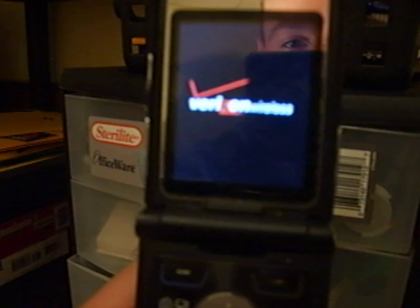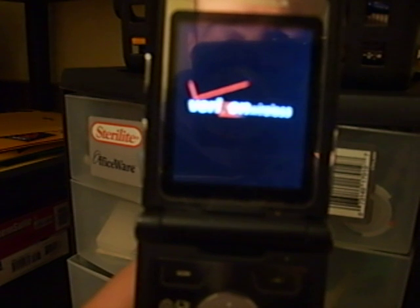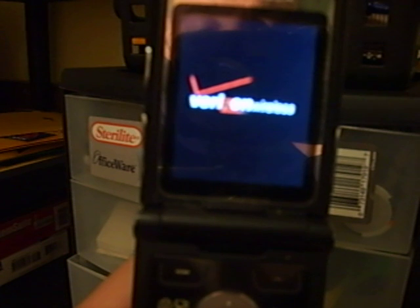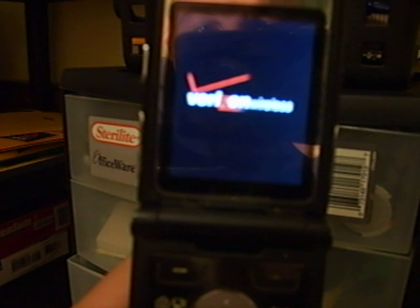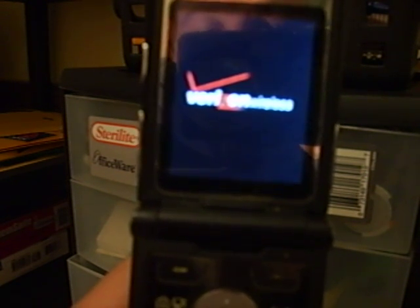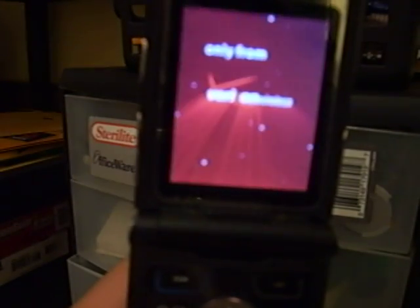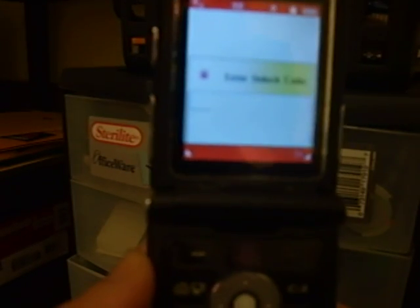Then I'll turn it back on — takes a while, takes a long time actually. All right, see that red mobile screen come up? Now it's asking me for my unlock code, which is a four-digit number.